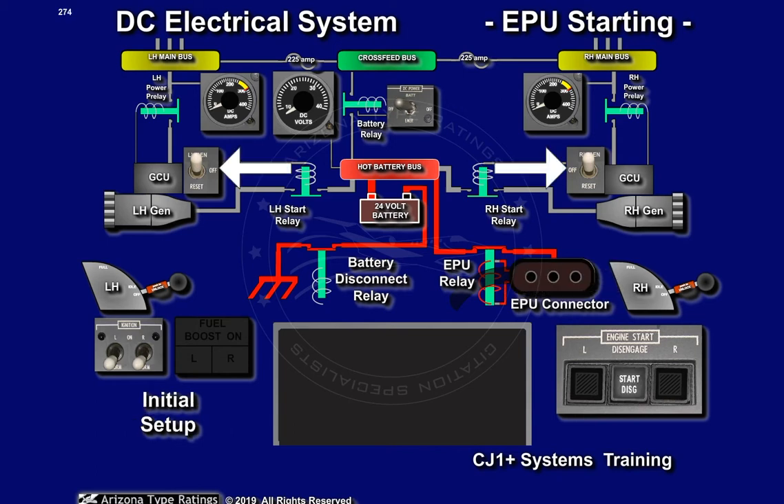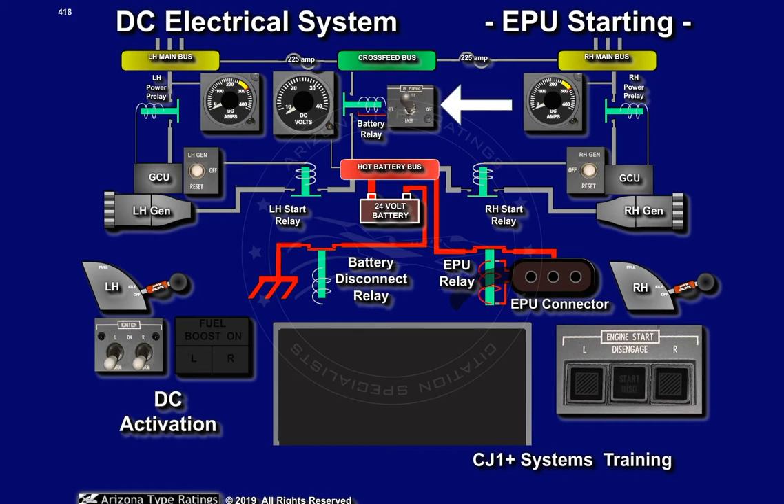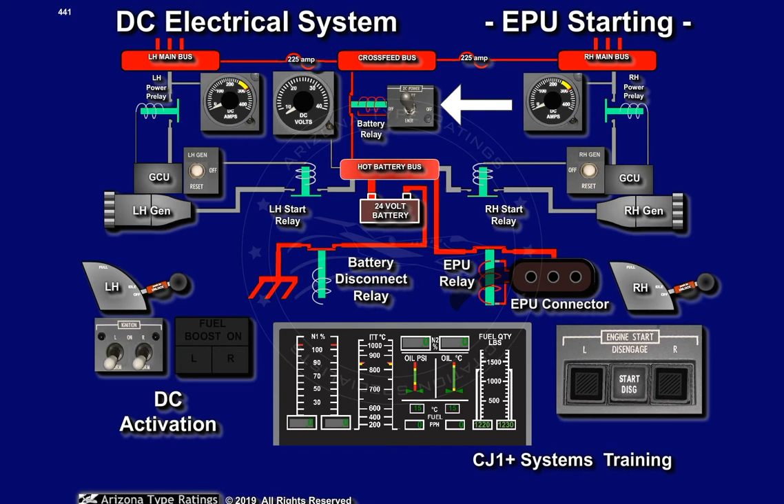The generator switches are selected off, to prevent the generators from coming online with external power attached. Leaving generators off also inhibits cross-starts. The aircraft's electrical system is energized by placing the battery switch up to the bat position. The voltmeter should now read between 28 and 29 volts, assuring that the ground power relay is closed.